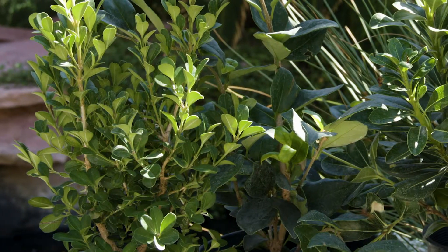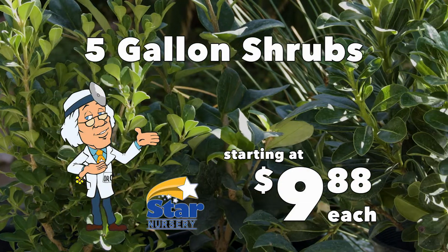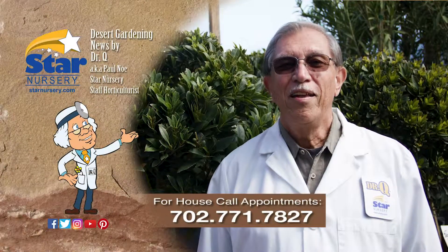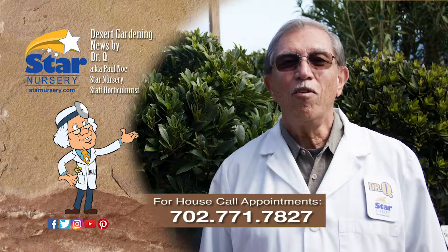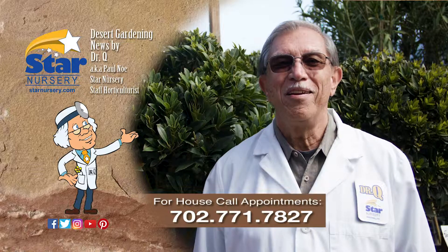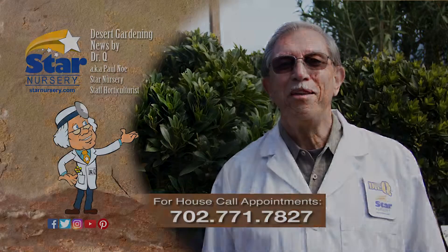Check out this week's specials that include 5-gallon shrubs starting at just $9.88 each. And don't forget, I make house calls. Call 702-771-7827 to make an appointment. I'm Dr. Q and I'll see you next week.